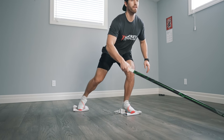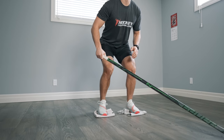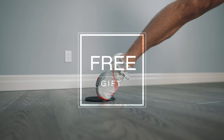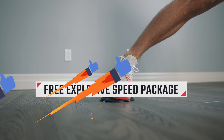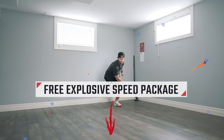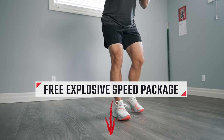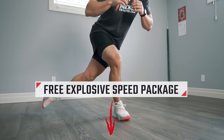That's going to wrap up the five exercises that will help you work on your hockey skating stride from home, but it's time for your free gift. If you want to become a more explosive skater with drills you can do from home, I've got a free explosive speed package that you can get by tapping on the link in the comment section below. Absolutely free — just let me know where you want me to send it and I'll send it over to you right away.